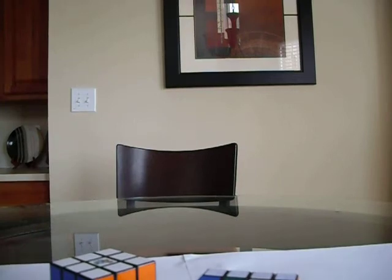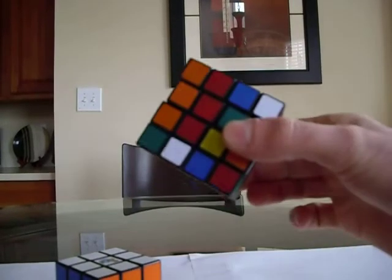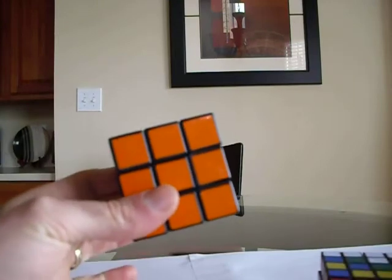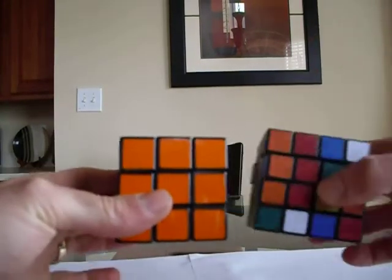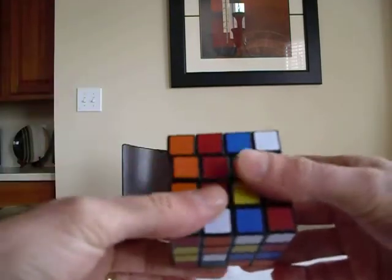Today I'm going to do a lesson on the first step of how to solve the 4x4. I assume you already know how to solve the 3x3, as everything that we're going to use on the 3x3 will apply to the 4x4. So let's go ahead and start.